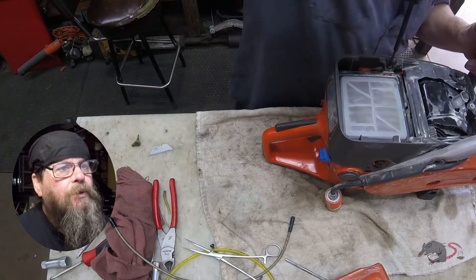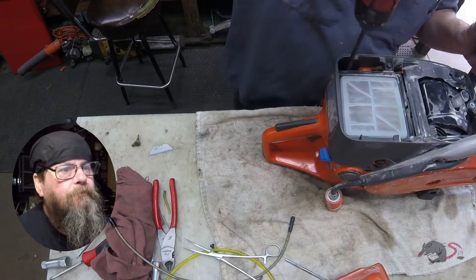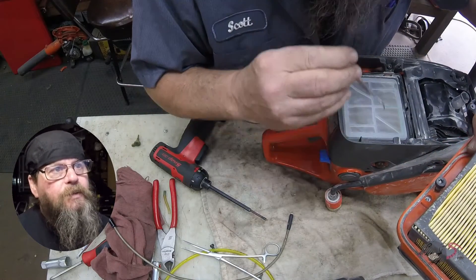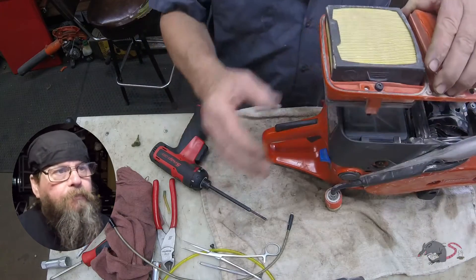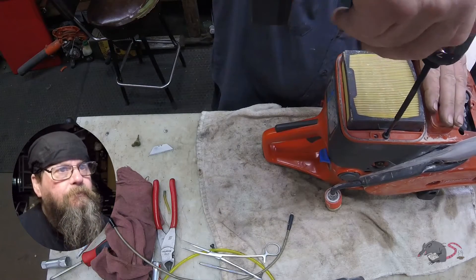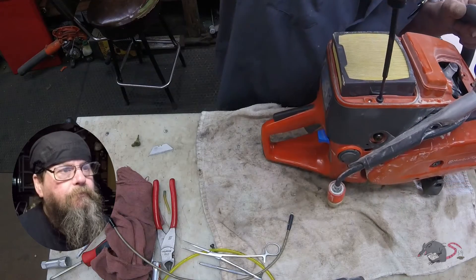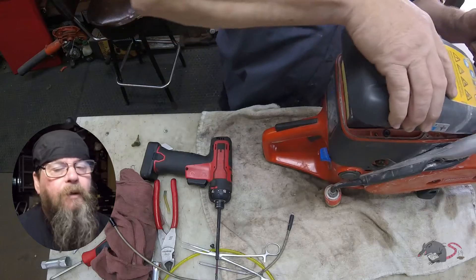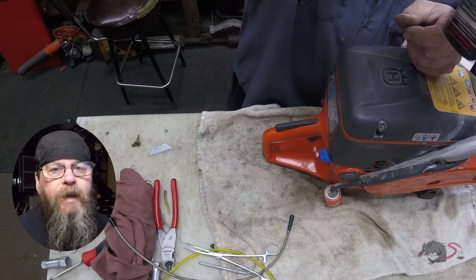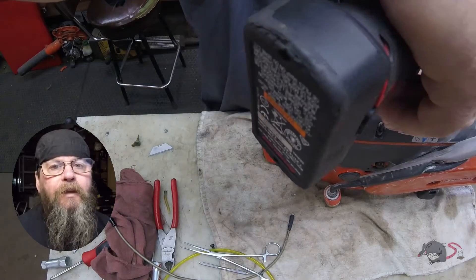Get these screws torqued down. You have to look at these nuts sometimes and get them lined up in the center of the hole, otherwise you'll be turning the screws and they won't be hitting the nuts. Then we'll put our top cover on. So that's all I have for you on the Husqvarna K770 power cutter broken fuel line. Thanks for watching.